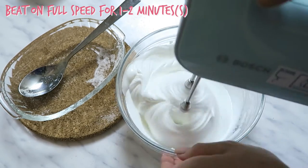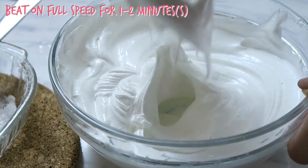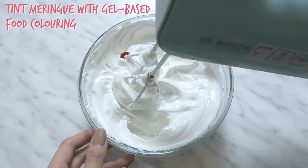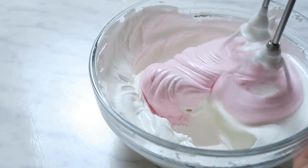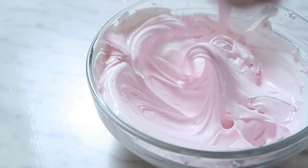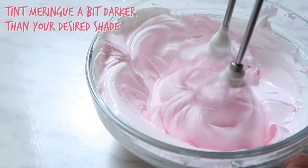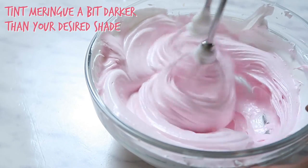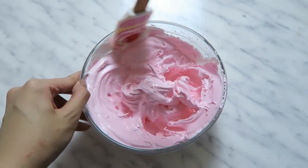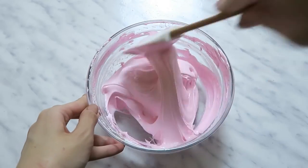Once you've added in all the sugar, beat on full speed for a minute or two. Your meringue is now basically ready and you can colour it. I recommend using gel-based food colouring. Once you have your desired colour, add in a bit more food colouring because the oven will wash out the colour a bit. Scrape down the sides and bottom with a spatula to make sure everything is well incorporated and the colour is even.